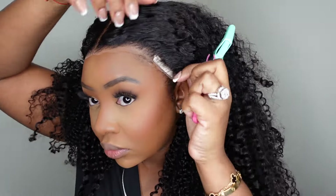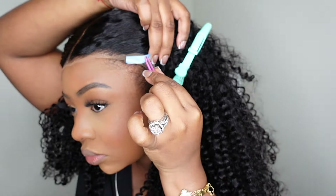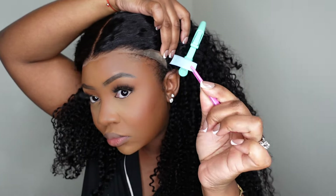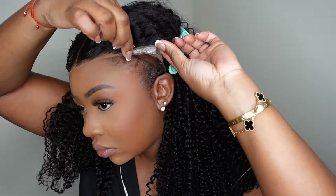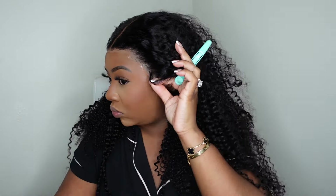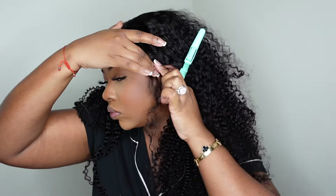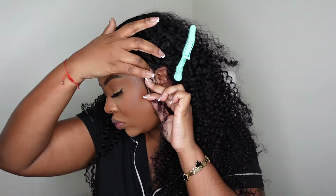Now that we have everything ready, we're going to pull the hair back and utilize the peel-and-stick ear tabs technology. You literally peel off the back and it becomes sticky. You can apply a little bit of adhesive on top so that anything around that area can also bond down. From here you just press and hold, blow dry it to really get it sticky, and it's bonded down — good to go.